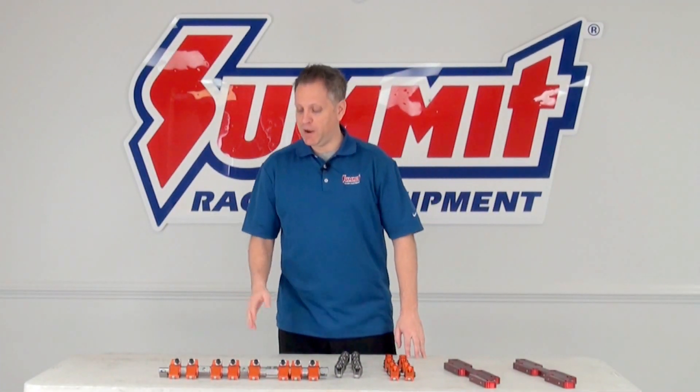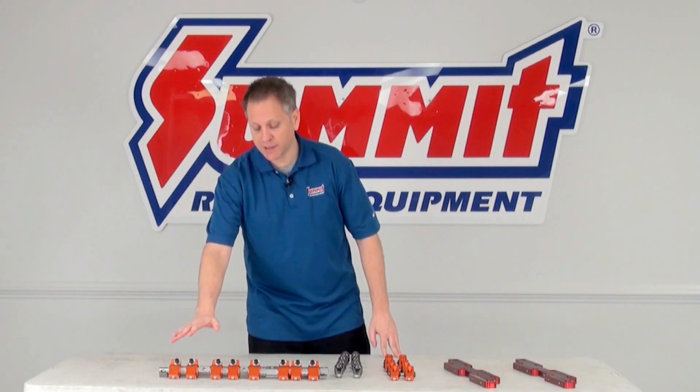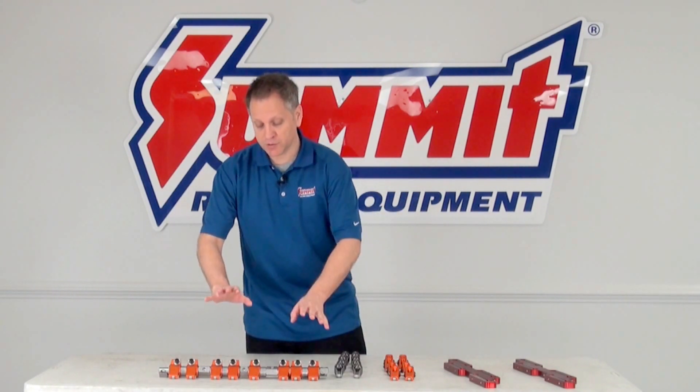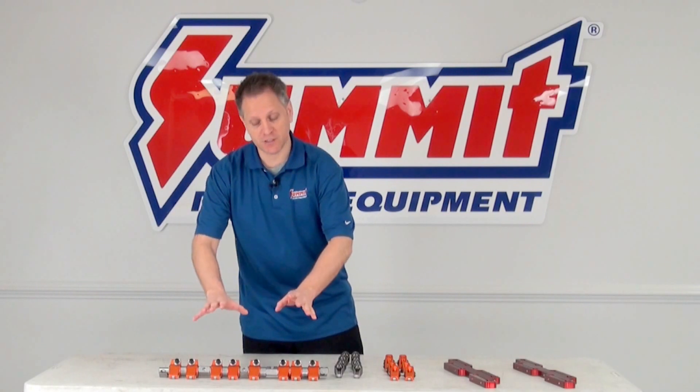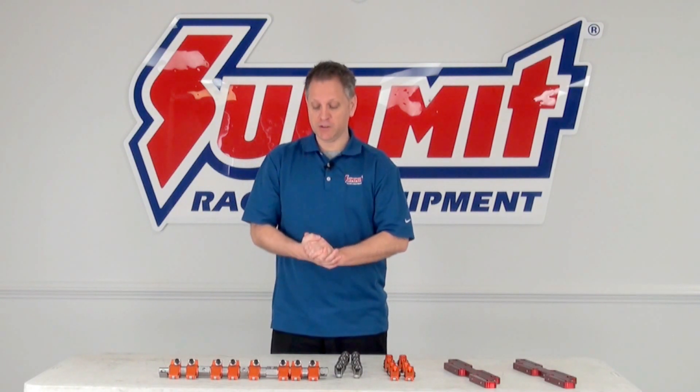Finally, we have the shaft mount rocker system. As you can see, these mount on a horizontal shaft and are all tied together, which makes the whole system a lot more rigid. There's no flex in them, and therefore less horsepower loss — making them more ideal for high RPM applications.